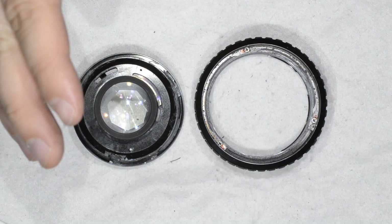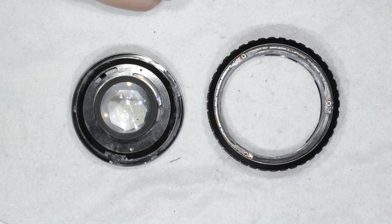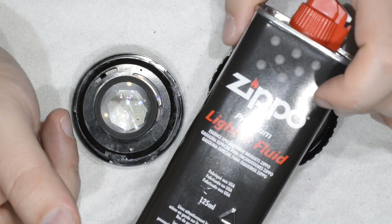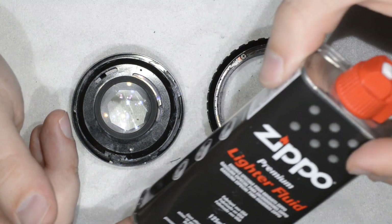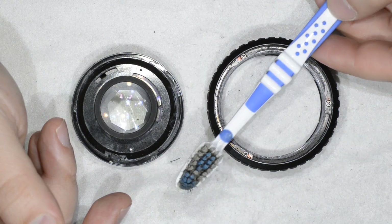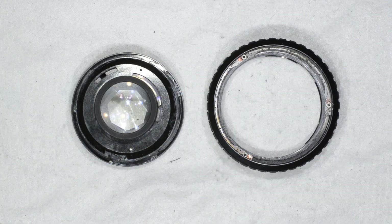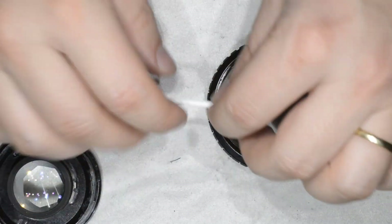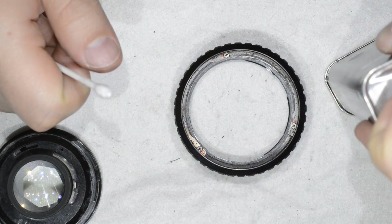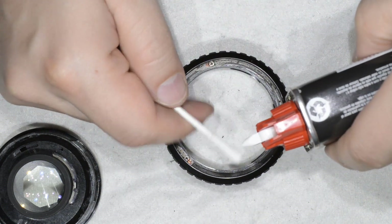I'm back with the cleaning stuff — this is something you can find very easily. What we want to do is remove the grease, and to do so we'll need some solvent. I'm going to use lighter fluid, but you can also use gasoline or barbecue gas, it also works. I have a toothbrush just to brush things around, a bit of toilet paper to dry, and a cotton swab to apply the lighter fluid around the helicoid just to avoid making a big mess.